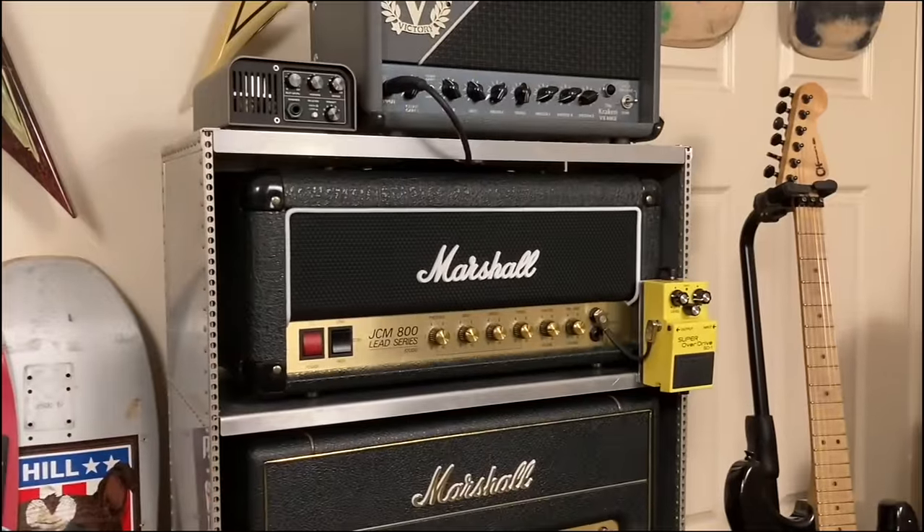Hey, welcome back to the show. I did a room tour a little while back and we went around the room and spoke about all the bits of gear, but there was so much that I missed and a lot of you really want me to come back and fix that up. So I guess here we are and I'll just try and complete it this time. The amp rack that I made is just constantly evolving.